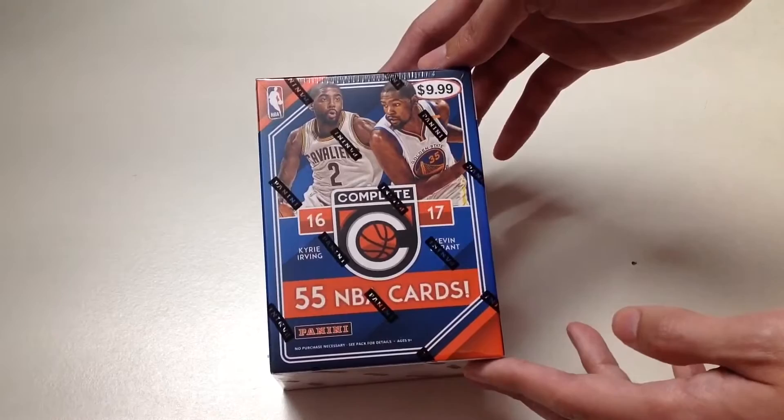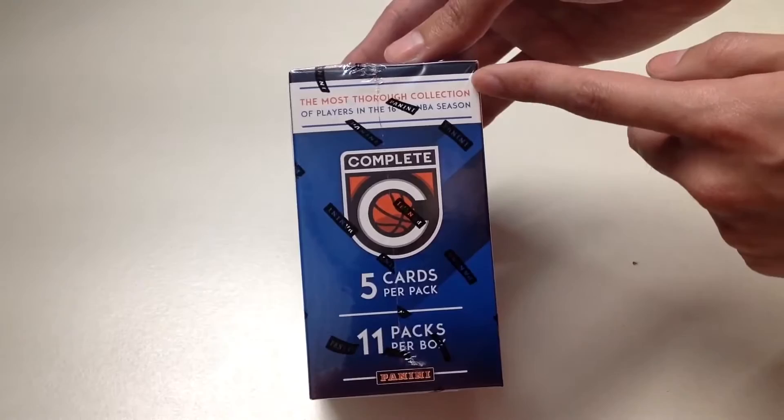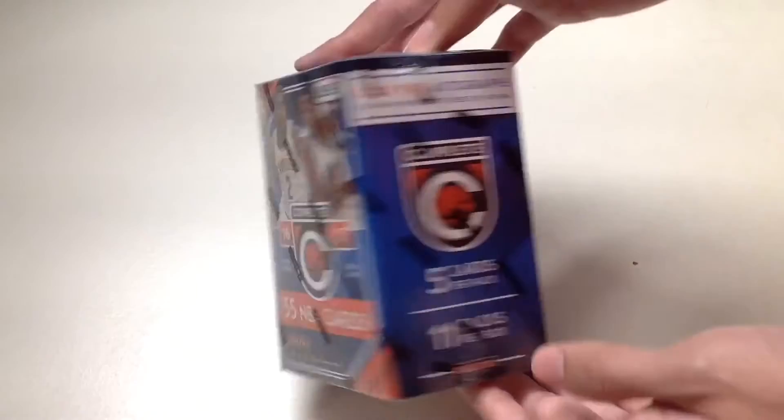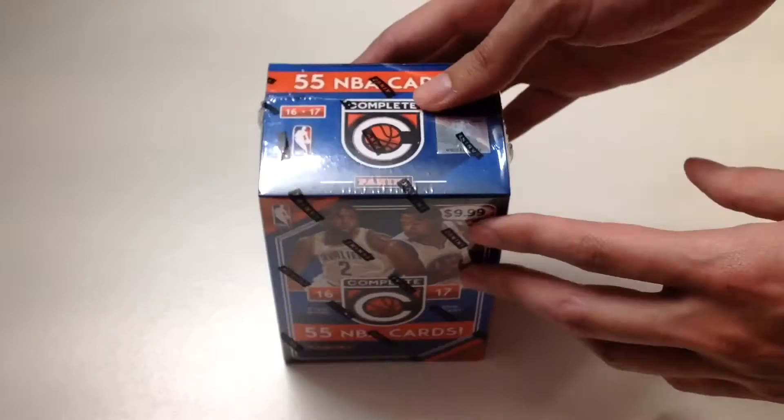Before we unbox, let's take a look around the box. On the left side it says there are five cards per pack and 11 packs per box — the most thorough collection of players in the 2016-17 NBA season. On the right side it says we can look for autographs featuring the best of the best in the NBA. The back states the 2016-17 Complete Basketball features a 400-card base set.